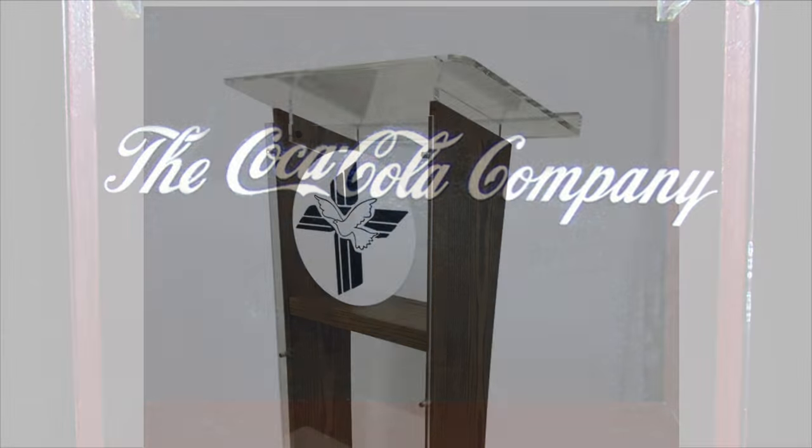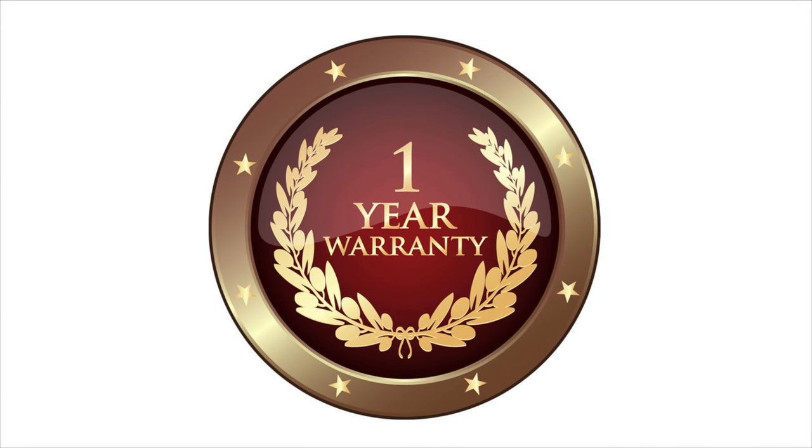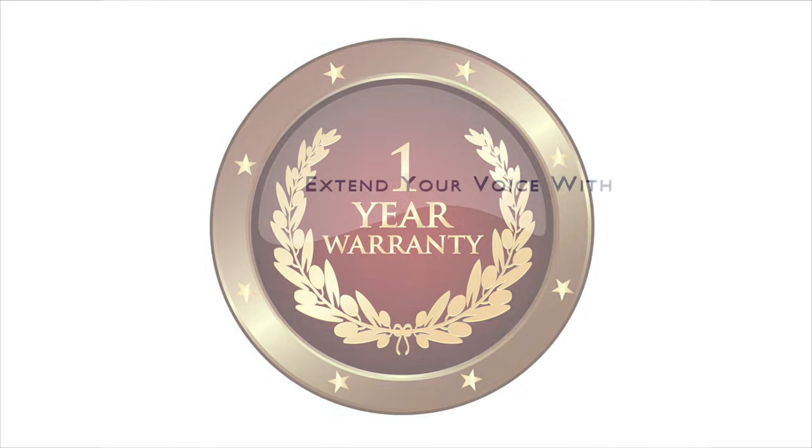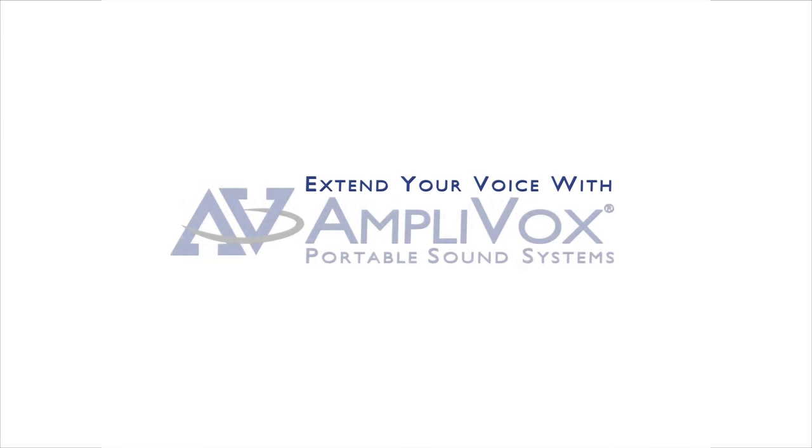We can even add your logo. All AmpliVox Acrylic Lecterns feature a one-year warranty. Extend your voice and project your image with AmpliVox.